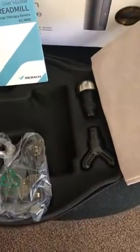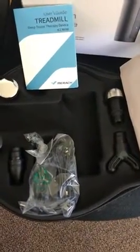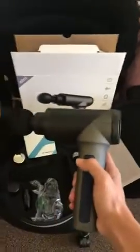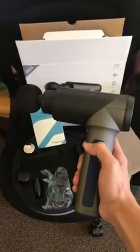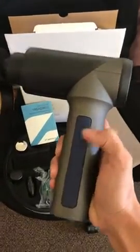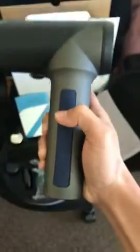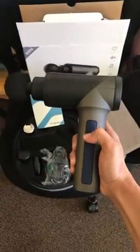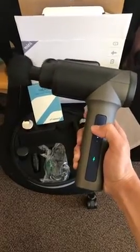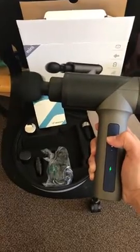If you want the massage power to be stronger, you need to change the head. The assembly process is very easy. For the gun, it takes just about four hours for a full charge, and this is very easy to use. This is the power button — you hold it for a few seconds and then it starts.